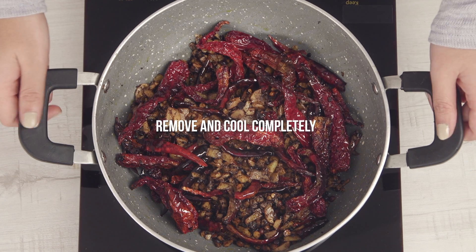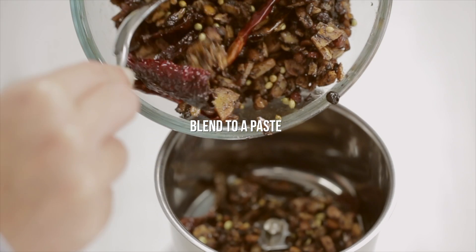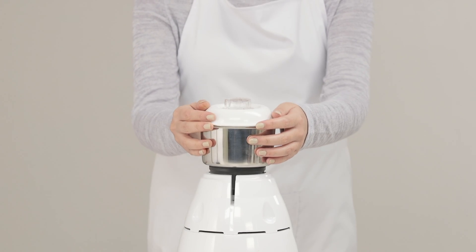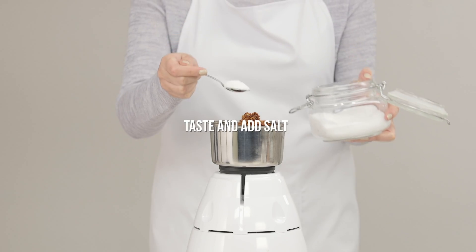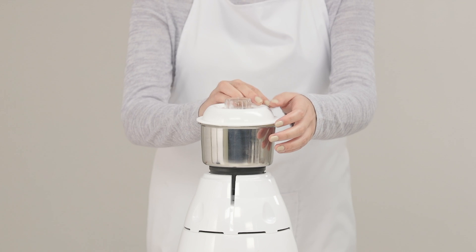Remove from heat and let it cool completely. Once cooled, blend the mixture. Open halfway and taste for salt. Add salt and mix in the jaggery. Blend it well till a paste is formed.